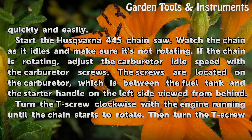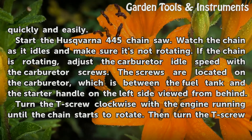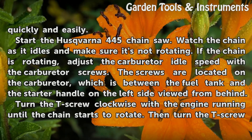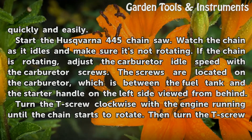Start the Husqvarna 445 chainsaw. Watch the chain as it idles and make sure it's not rotating. If the chain is rotating, adjust the carburetor idle speed with the carburetor screws. The screws are located on the carburetor, which is between the fuel tank and the starter handle on the left side viewed from behind.